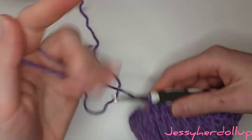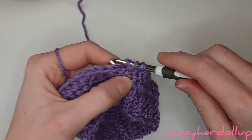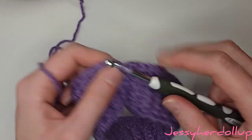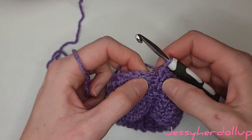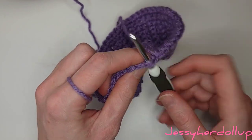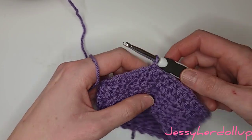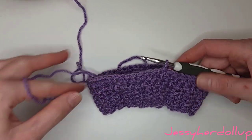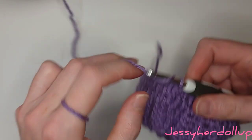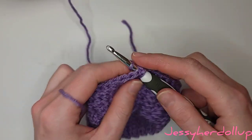Once you've made it all the way around, you'll have one stitch left — go ahead and do two stitches into that stitch. Skip the chain one you started with and just go into the first stitch you did in this round and do a slip stitch. Then you're ready to start the next round, which is still going to be rows of half double crochets. Chain one, then do a half double crochet into that first space.